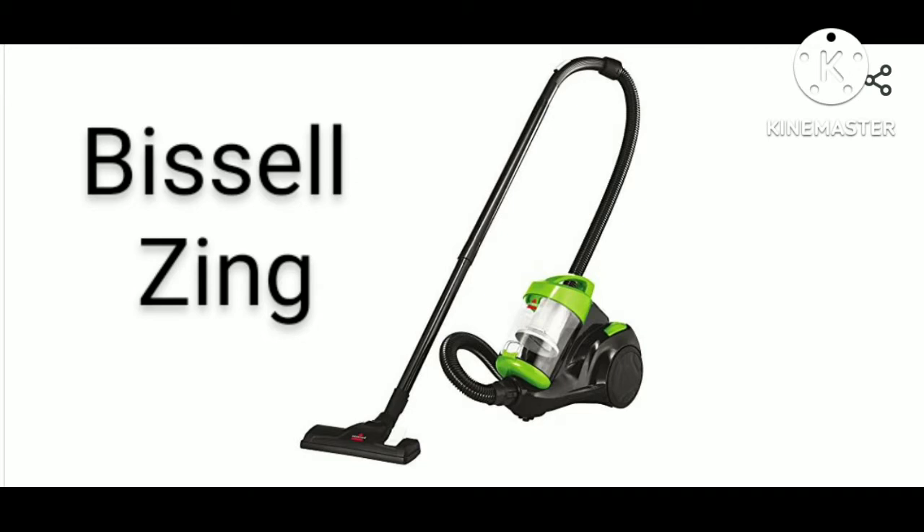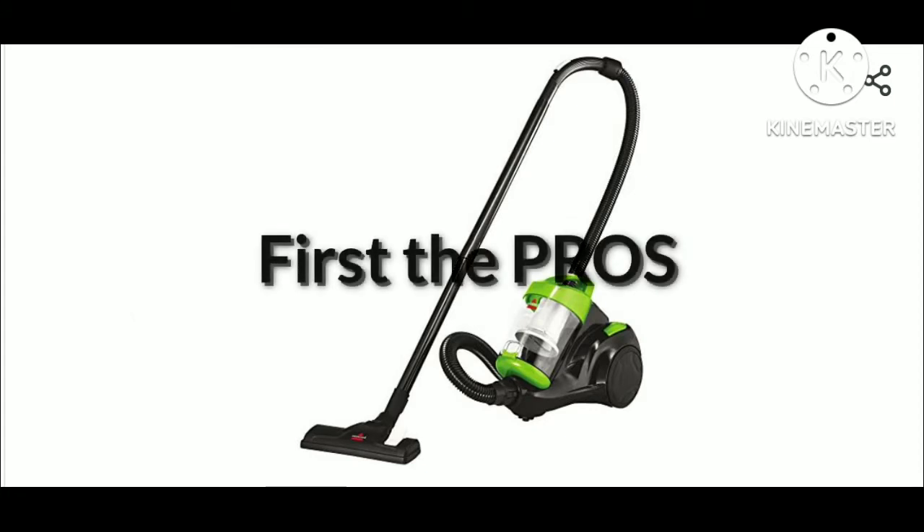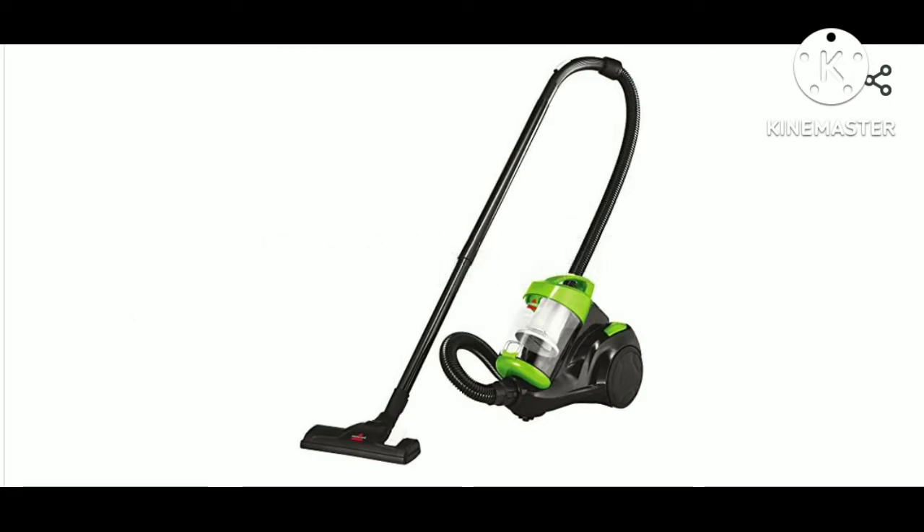This Tuesday's product will be the Bissell Zing. First, the pros of this product.